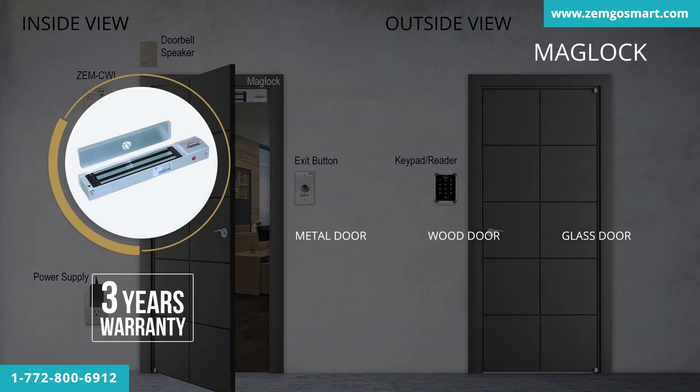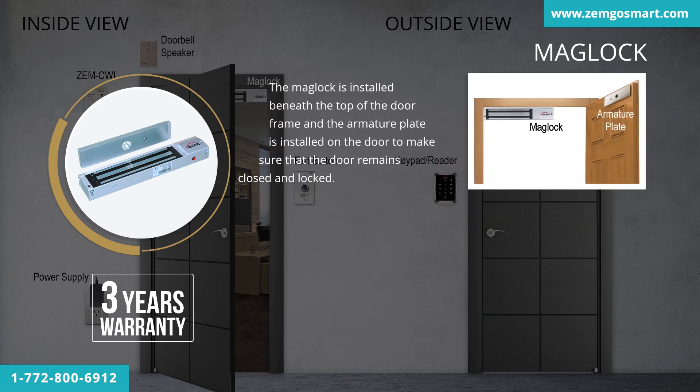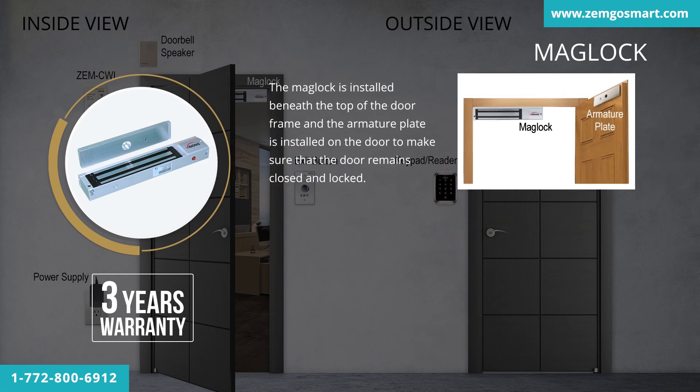You may also install the MagLock on almost any type of door — metal, wood, glass, and others. The MagLock is installed beneath the top of the door frame and the armature plate is installed on the door to make sure the door remains closed and locked. An electromagnetic lock only needs to be rated for the strength of the door it holds. The door and frame need to be strong enough to utilize the locking force available from our MagLocks: 300, 600, or 1,200 pounds. We recommend 300 to 600 pounds holding force for interior doors and 1,200 or more for higher security, such as exterior doors or interior computer room doors.